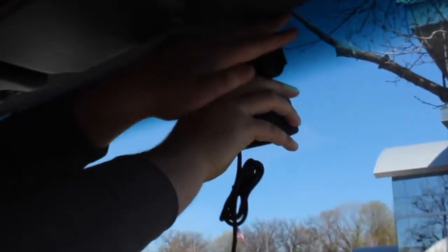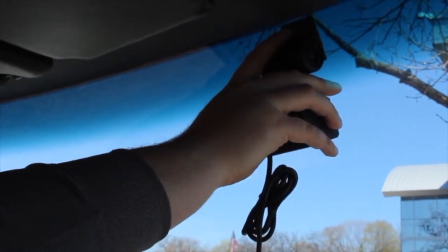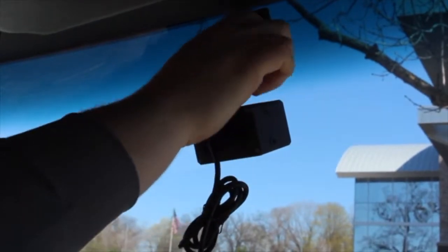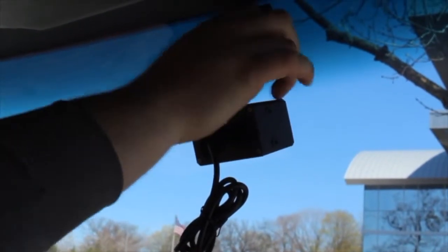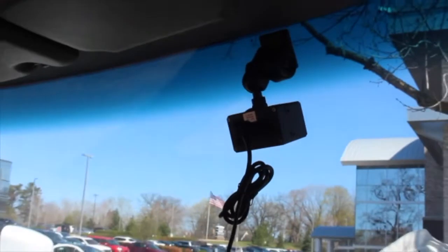Now that you have cleaned the windshield and identified a place to put the camera, do a dry run and place the camera in that spot to ensure it is in the proper position within the wiper line to see the best image possible. Once it is, remove the paper protecting the adhesive on the back of the ram mount. Place the camera back in the spot you identified and begin applying gentle, even pressure to make sure the ram mount is stuck to the windshield properly. Don't press too hard, but with enough force to ensure the camera will not fall down.